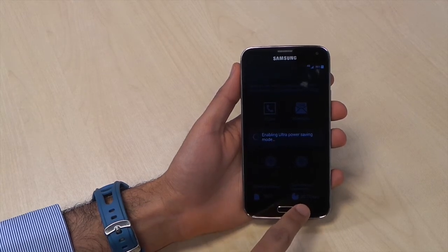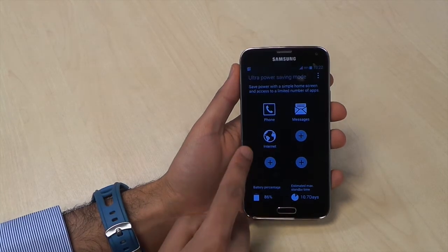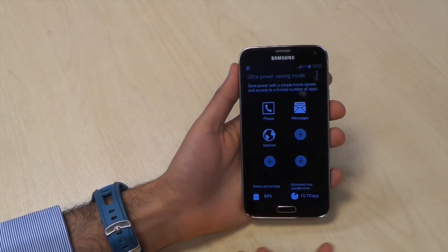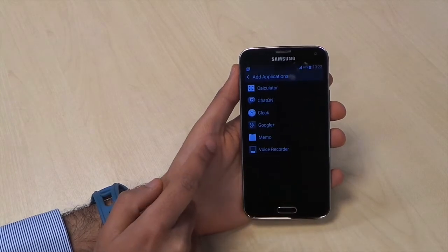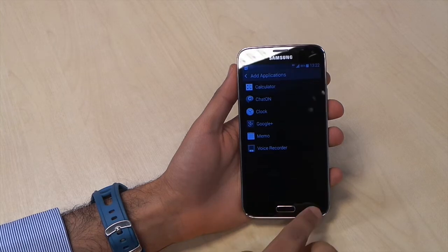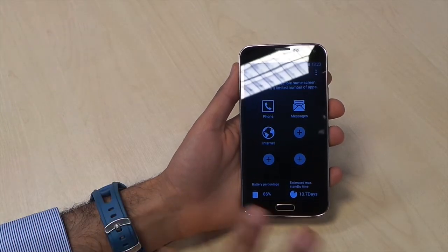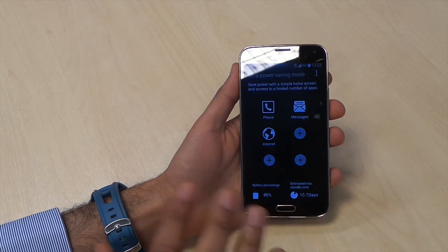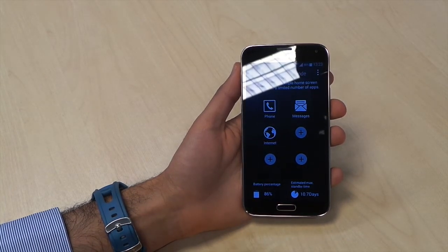As you can see, it's saying it will give you over 10 days of standby time. You can still use the internet, phone, and messages, and you can add in a couple of other applications like the clock or Google Plus. This is really the mode for when you're struggling — say you've got 10% or less and really need to eke out as much battery life as you can.